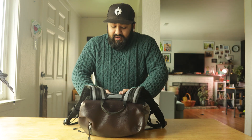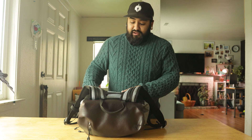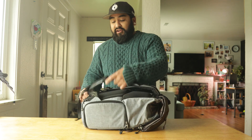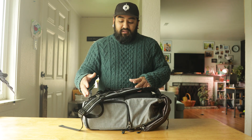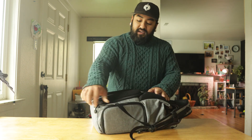In this bag, depending on what I'm shooting — if I'm out doing portrait stuff or going to a meetup — this is typically what I'll carry. This is actually a lot in here, but let's say if I have a project, this is what I'll normally carry.